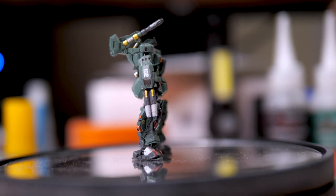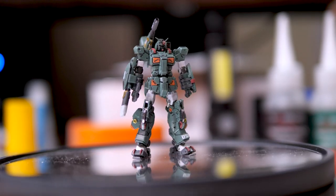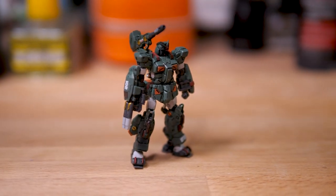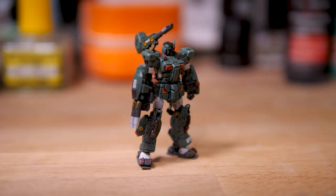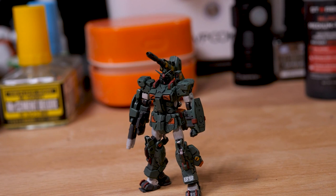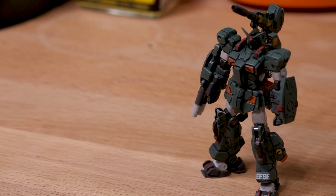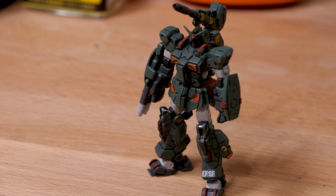That's it for my first Gundam Artifact. The process was surprisingly very enjoyable, definitely a lot easier than I initially expected. My eyes do hurt though, so I'm probably not going to touch another one of these in a while. Anyways, subscribe if you enjoyed the video — I got more of these coming. I'll see you guys next time.